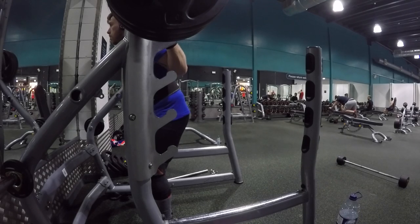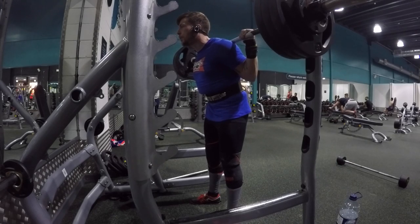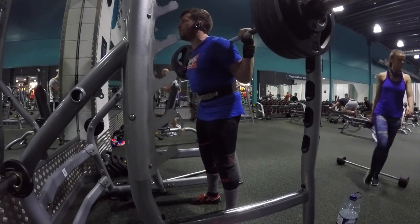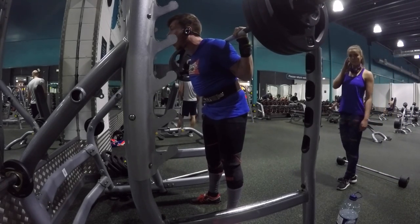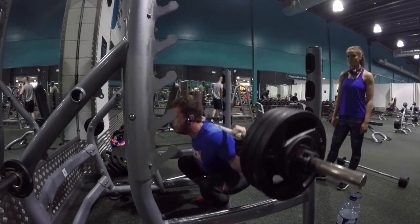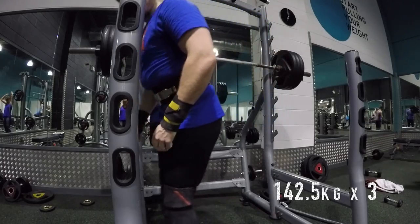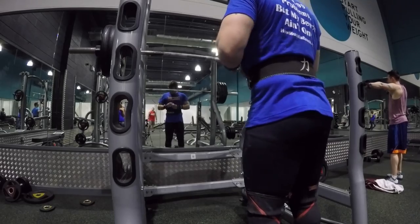Bar squats done. Rack pulls: I did two sets of six at 185 kilograms. I can only do two sets really because my back was absolutely killing. I do squat low bar, so I have a bit more stress on my back. Five sets of heavy triples and then four sets of six moderately heavy pause squats does some damage to your back, so by the time you get to the rack pulls you're struggling to stand up.